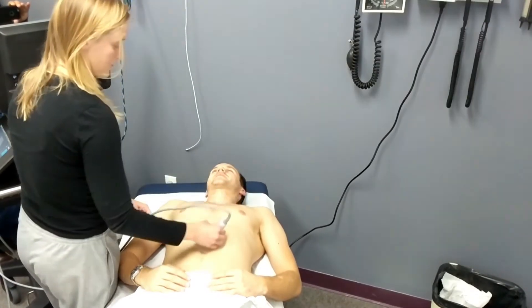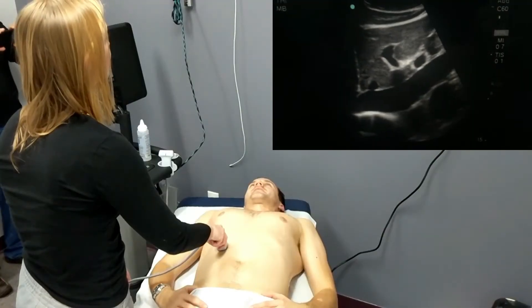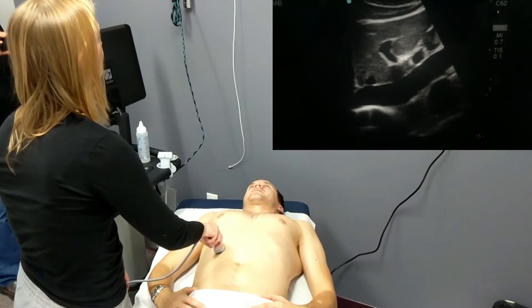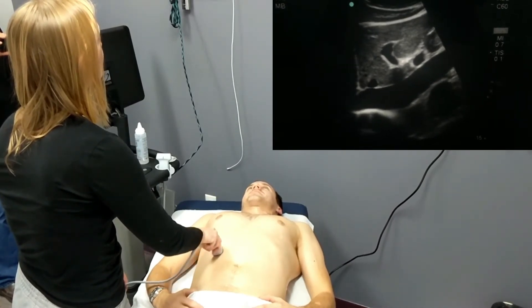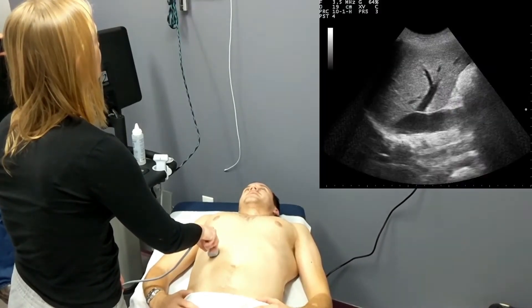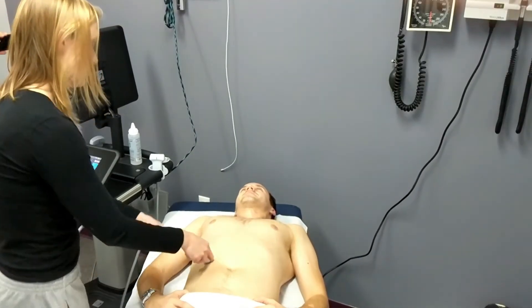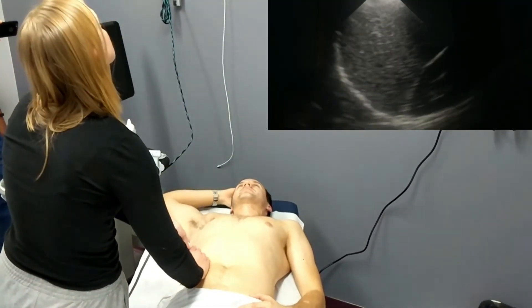Now our student is going to move on and look at the inferior vena cava. She's measuring the area of the IVC that is 2 cm caudal to the site at which the hepatic vein connects to the IVC. She's watching as the patient inhales and ensuring that there isn't a decrease of more than 50% in diameter with inspiration.